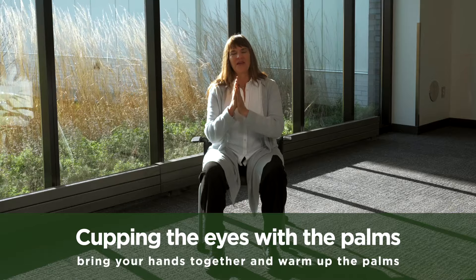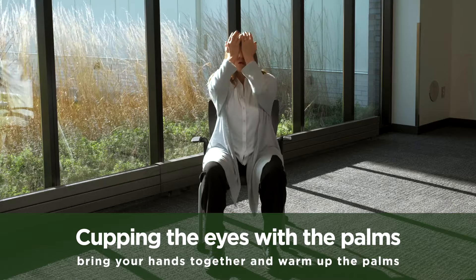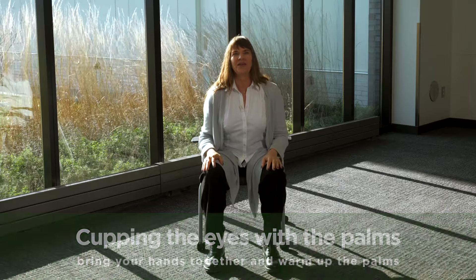Our eyes carry a lot of stress. For this practice, bring your hands together and warm up the palms. Gently place the palms of your hands over your eyes, hovering or applying a small amount of pressure. Notice any warmth and any darkness. On your next inhale, breathe in through your nose and exhale with an audible sigh. Let's do that one more time. Inhale through the nose and exhale with an audible sigh. Lower your arms and notice how you feel.